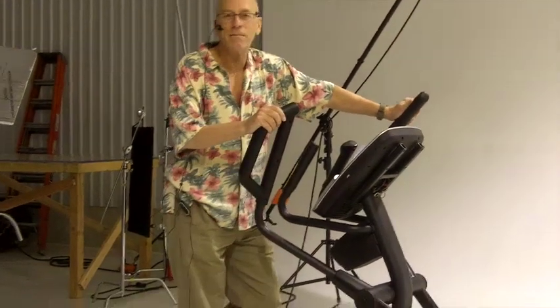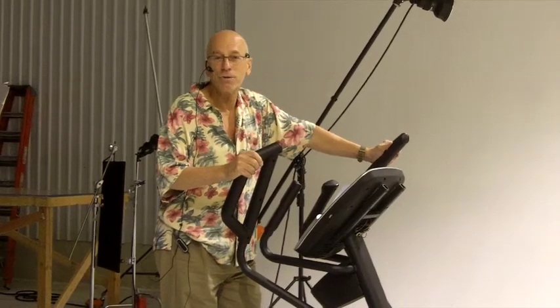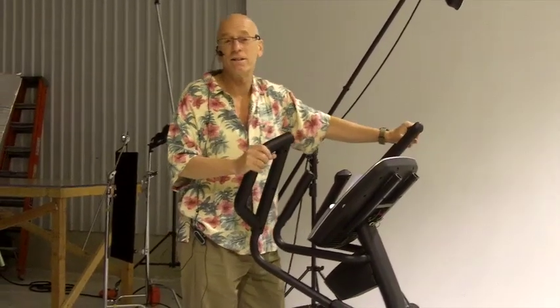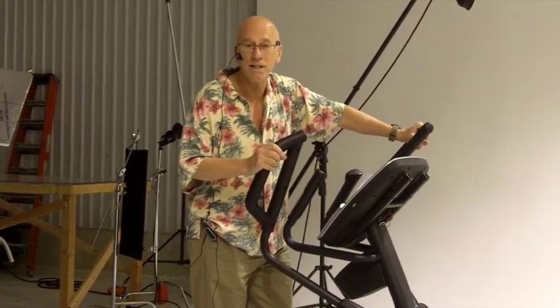Hi, my name is Fred Waters and I'm the owner of FitnessEquipmentSource.com, one of the most trusted elliptical trainer review sites in the industry. I've been working in the industry for over 18 years and was previously the VP of marketing for a fitness equipment company.